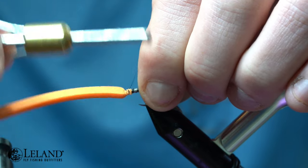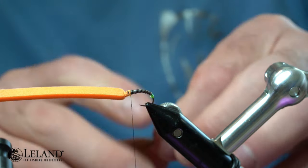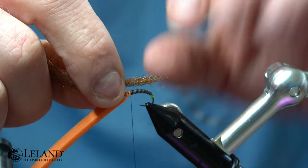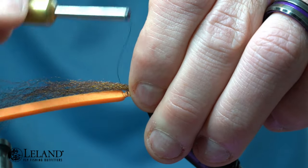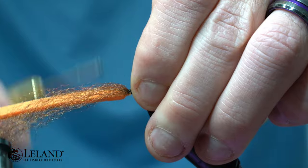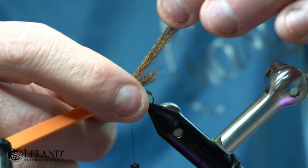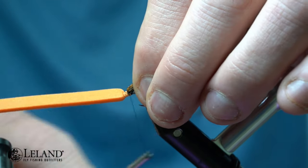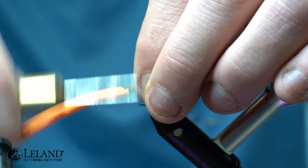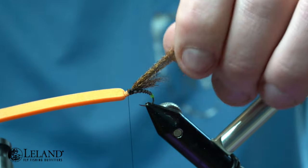Then I'll go back to the body point with my thread, where I'm going to take some Hog Fish Teton Hog Wing. I've got a small clump, and I'm going to tie that in, measuring the tips so that it goes just past the bend of the hook and past the egg sack. I'm going to double it over, and with some loose forward wraps I can secure that in — this is going to give me a nice secure wing that's not going to pull out. I'll trim it out nice and even.